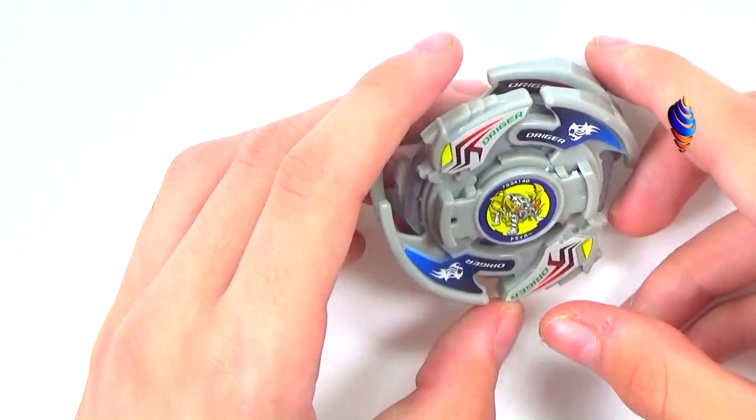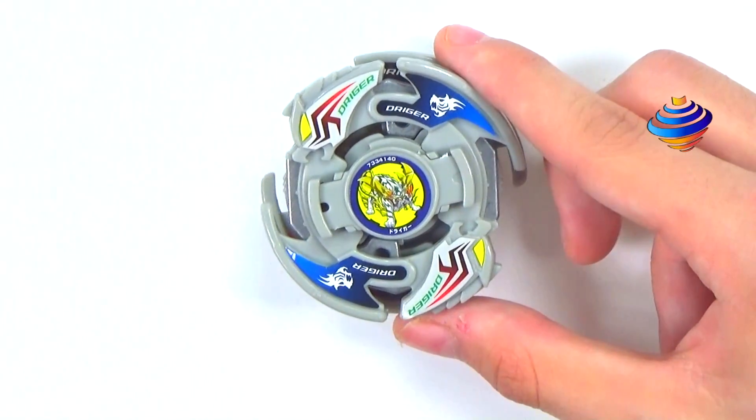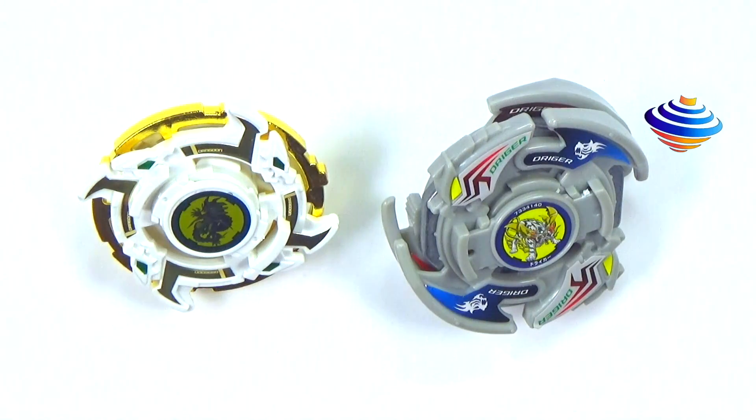We'll probably try these in battles in the future — I'll get the Burst Beys and do battles with them. I'll get those two Burst Beys, the Dragoon and the Drigger ones, do a small comparison, and then move on to the Electro one and the test launch.